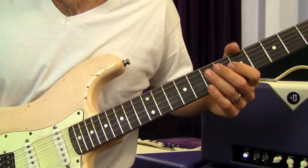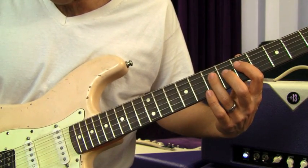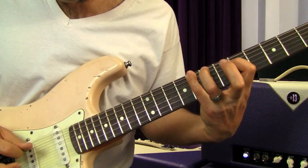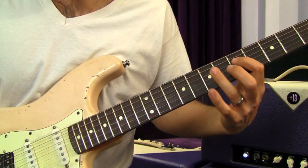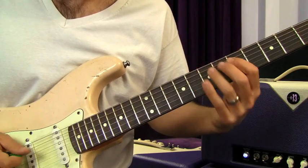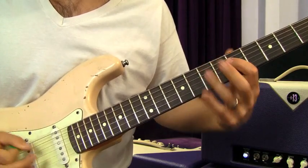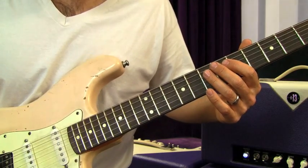It starts off with an A minor pentatonic shape. You're gonna do a little pick slide, and then go: seven, five, seven, five on the D string. Then you're gonna go up and grab the eighth fret on the low E, and then back down to the A note on the D string.